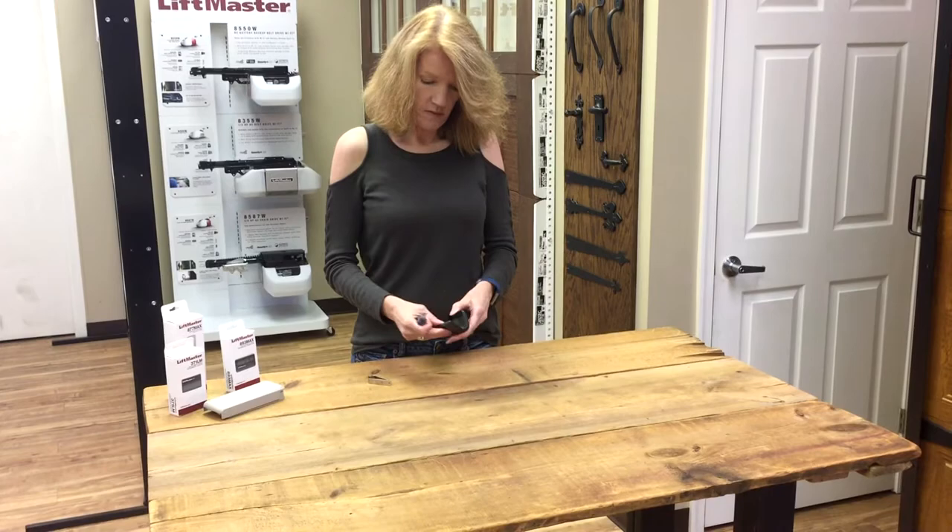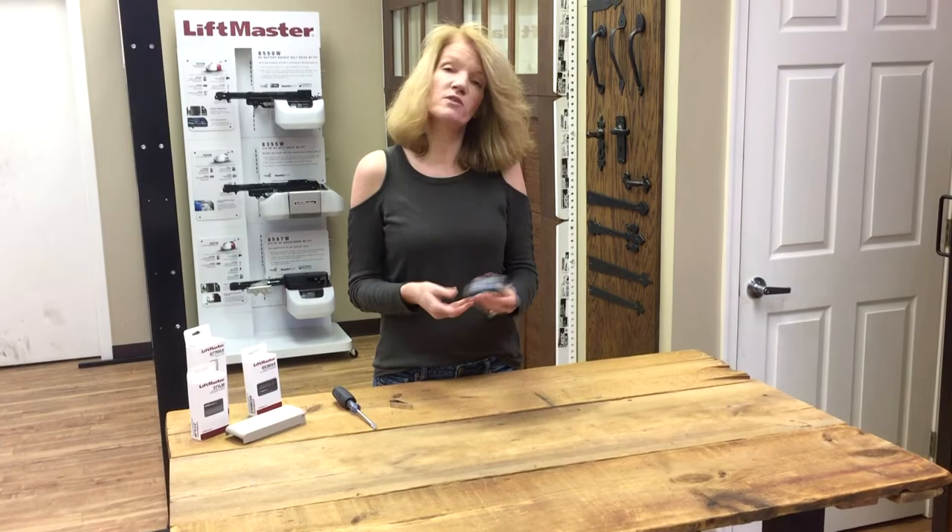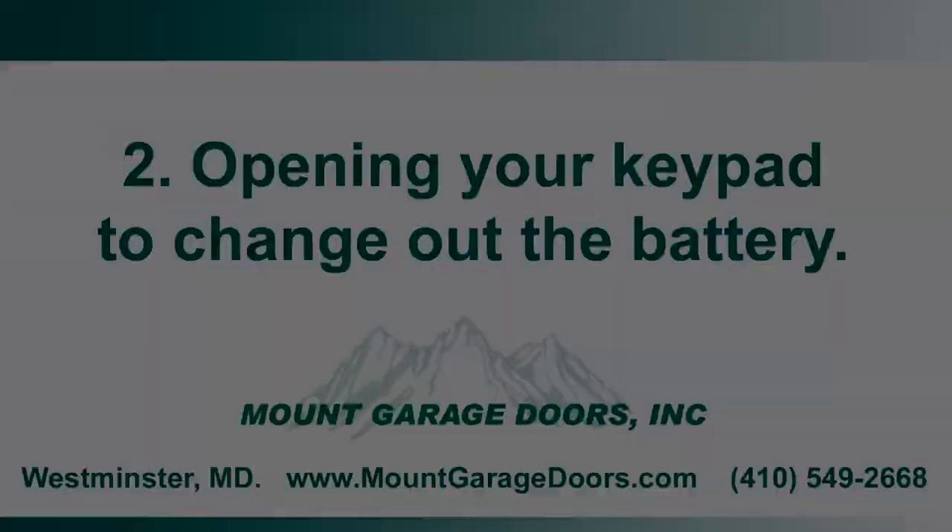The battery's inside. You switch out the battery and put the remote back together. And if your remote still doesn't work, you may have to reprogram it. We have that on our website.